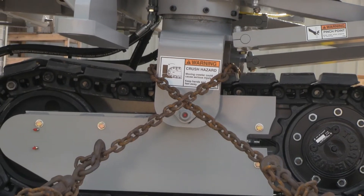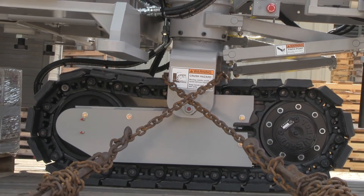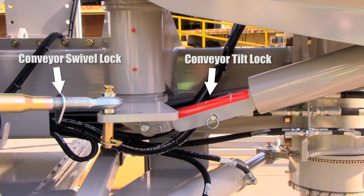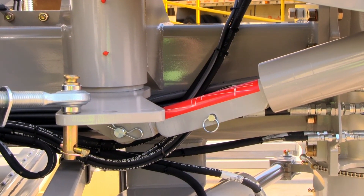PowerCurber uses a crisscross chain pattern to secure the machine to the trailer. Please contact your local authorities for acceptable options in your area. Be sure that the conveyor swivel lock and tilt lock are in place before transporting the machine. Also be sure that all sensor arms and moving parts are secure and cannot move during transit.